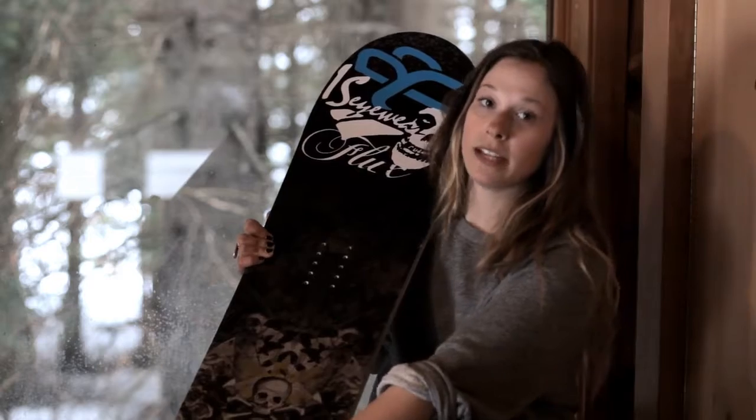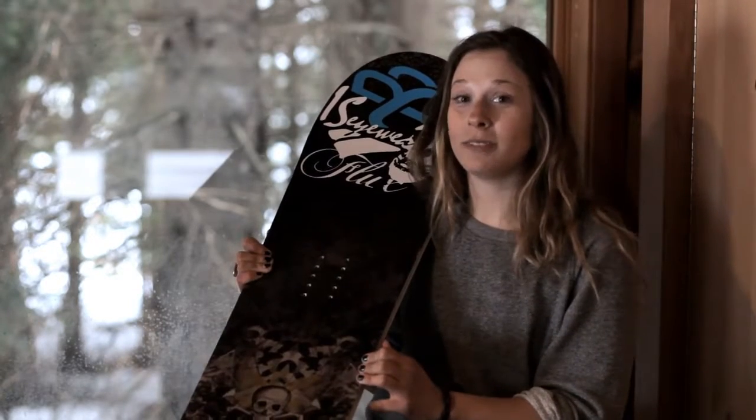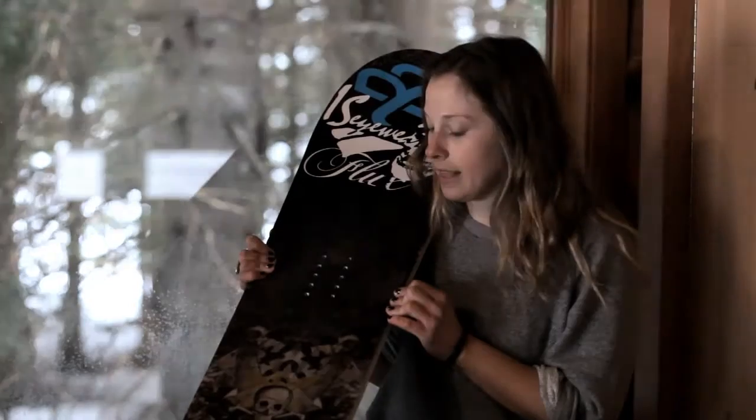There are five carbon stringers from the tip to the tail, so that helps it maintain its nice aggressive pop and the camber stays pristine. It basically charges from day one till day 100 — however many days you're going to put on this board, it's going to maintain that.